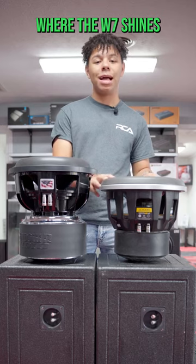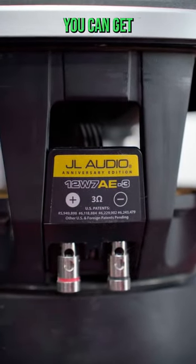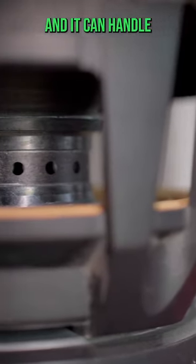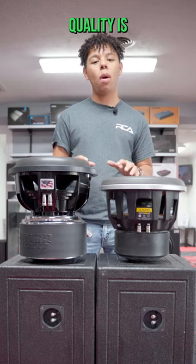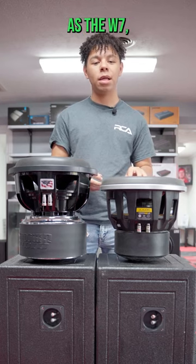Where the Dub7 shines is sound quality. It's one of the best sounding subs you can get and it can handle a lot of power. On the flip side, that Sundown can handle more power but the sound quality is not going to be as accurate as the Dub7.